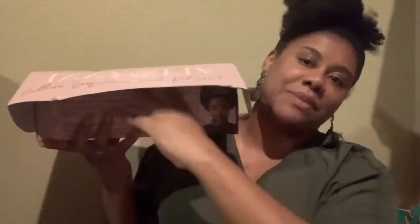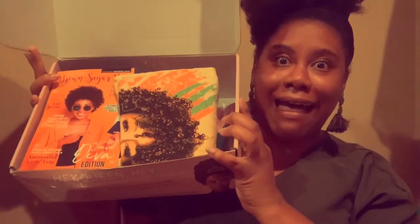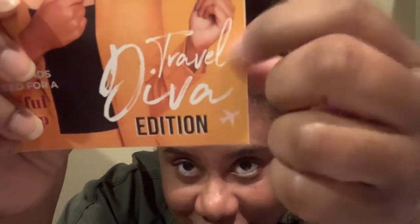We're gonna bust this open — this box is always so cute. It's a new theme, so colorful — it's the Diva Edition! This month's theme is all about travel, and the playlist is called 'That's My Jam: Carpool Karaoke.' I always love these playlists; I go on Apple Music and make them because they're always great.